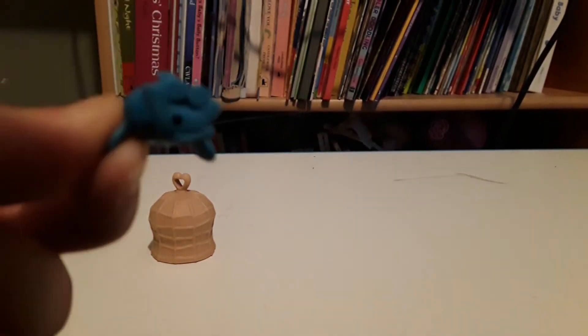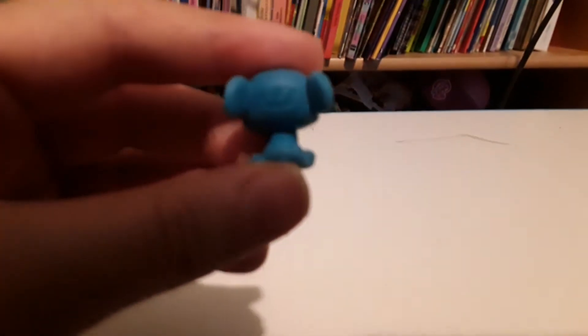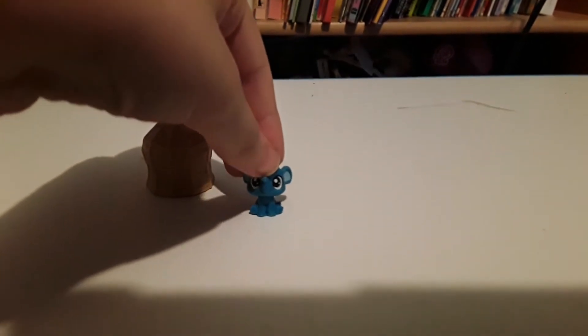I'm not sure if you can see all the detail on the screen, but he has little toes and little nails on his toes, his cute little tail, everything. I mean, I know you can't see this on the camera, but he even has little nostrils in his trunk. And it also has a little LPS imprint there. Now you can see the nostrils.